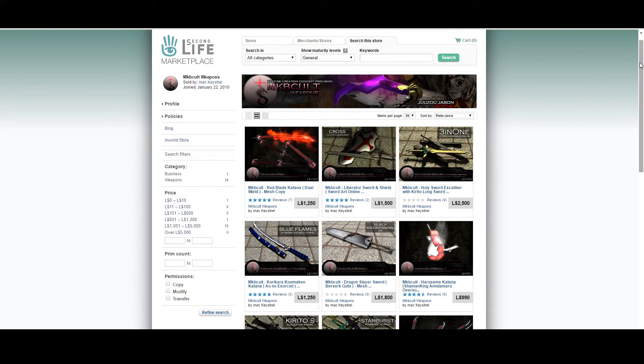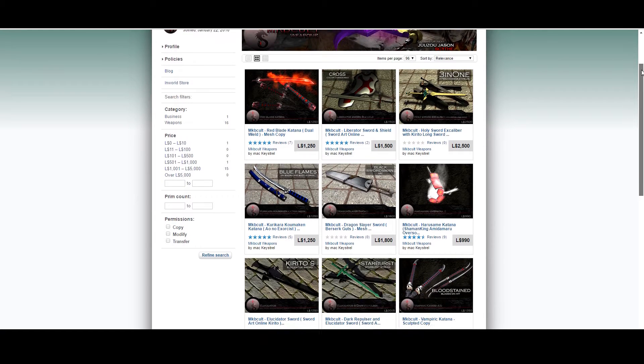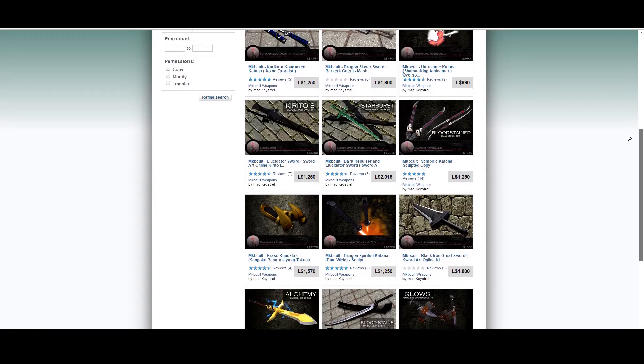MKB Colt has the best mesh made weapons with texture materials, unique effects, and special powers for your avatar. Make sure you visit our second live marketplace at the link in the description below.